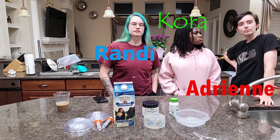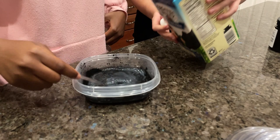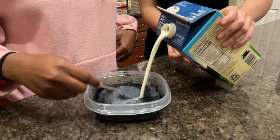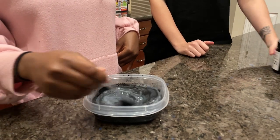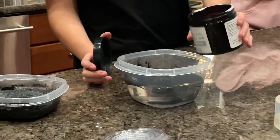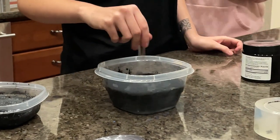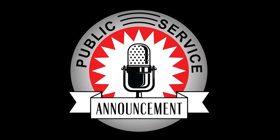To help me make the liquid and do the project, I have Randy, my sister Cora, and my girlfriend Adrian here with me. We're trying one with water right here — just trying to mix the liquid. We kind of realized milk probably wasn't the best, so we decided to switch to water instead, and that ended up working a lot better.